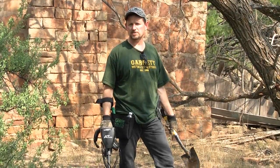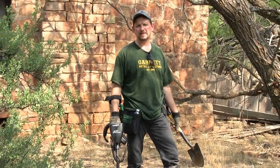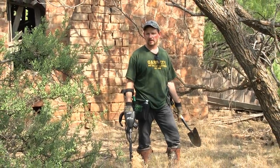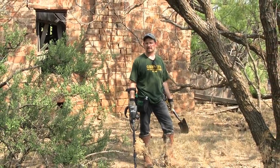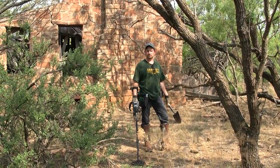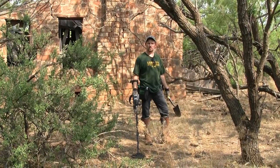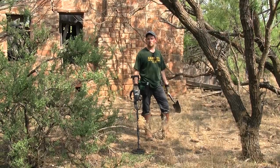We're out here in Central West Texas doing a hunt on some old farm and ranch property. This home behind us probably dates back to the 1870s or 1880s. It's been taken down by wind and storms over the years but you can still see some of the rock structure standing. You can see where some of the stones were hand-chipped making the chimney back there. I'm out with Vance Gwynn and Jerry Eckhart and we're going to do some searching around this old house today and see if we can find some old relics, or with some luck, maybe some old coins.